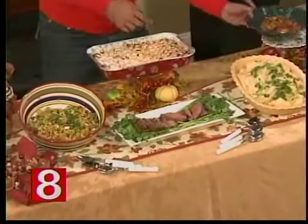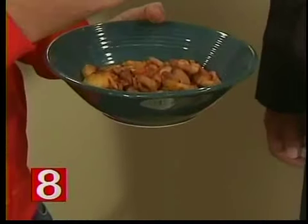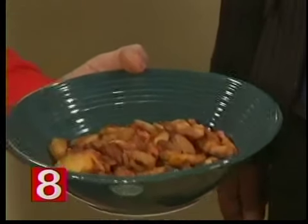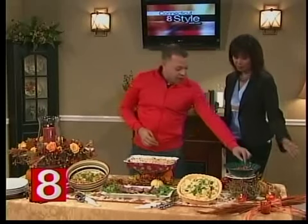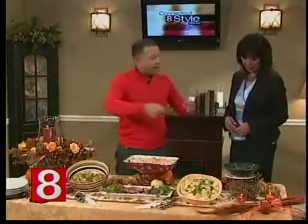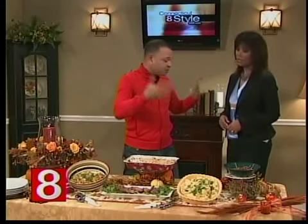We almost forgot one more thing — parsnips and carrots. I came up with this yesterday: I grabbed three oranges and squeezed them into a pan with brown sugar, cloves, nutmeg, and cinnamon. Then I cut the parsnips and carrots and put them right in there. I let it reduce until the juice was completely gone, then put them on a baking sheet in the oven until they're nice and crispy.